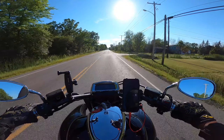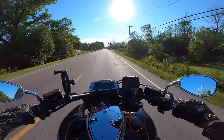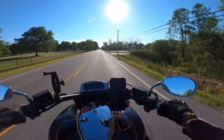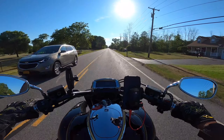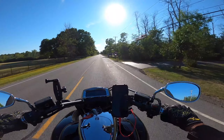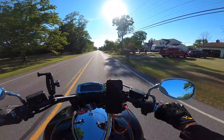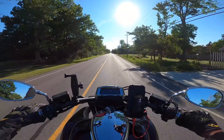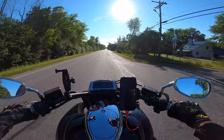Hello everybody, Craig back at you out again on a wonderful day, out and about just enjoying my time on the bike. As you can see today we are out on the 2014 Honda Valkyrie. What I wanted to do today is go over my experiences — we'll call this a two-year review of the Honda Valkyrie.